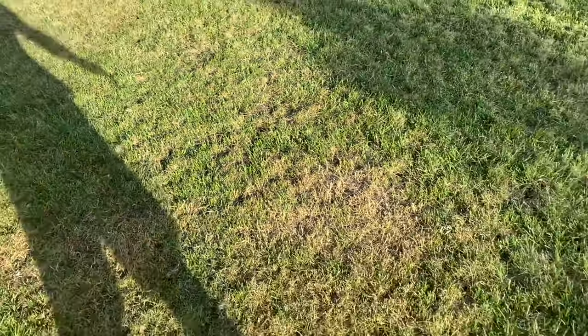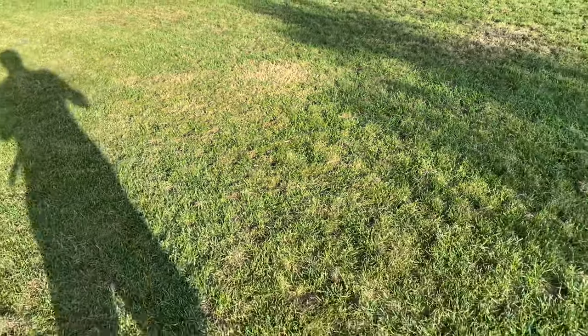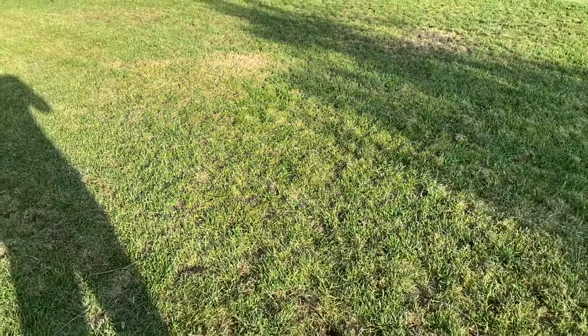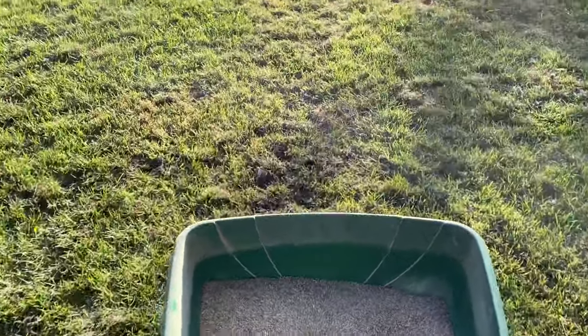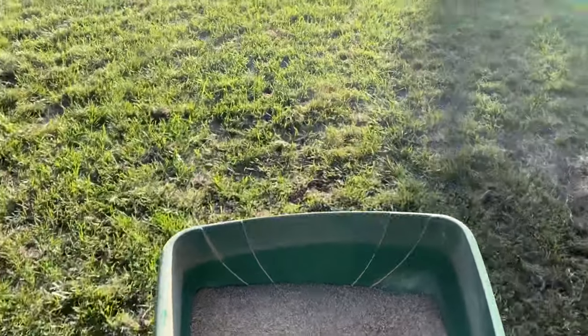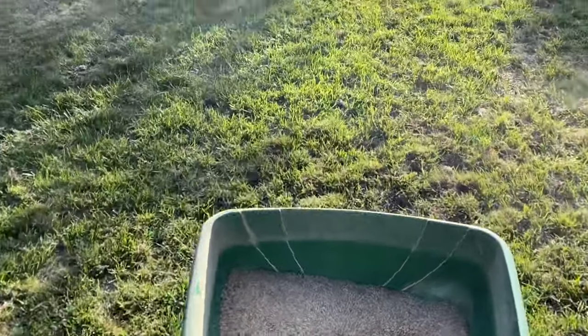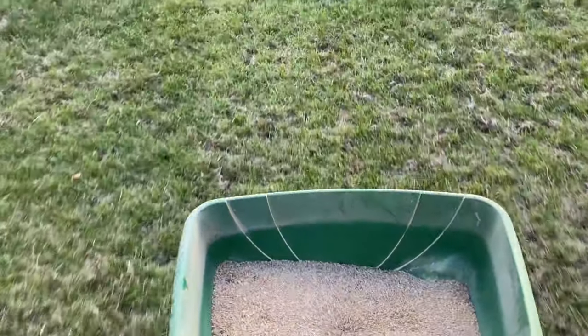I'm going to hand seed these bare areas in the back and then go over it with the spreader to make sure it's nice and thick. I put half the bag in the spreader so that I can focus my efforts in the backyard where it's extra thin, and only do a light coating in the front where it really doesn't even need an overseed — it's pretty thick out there.